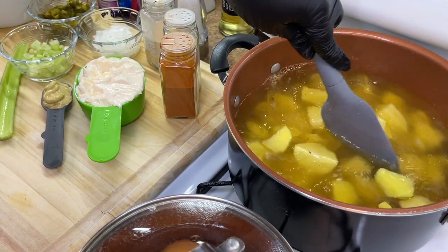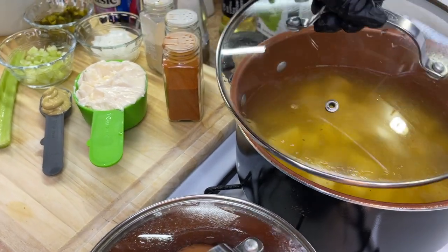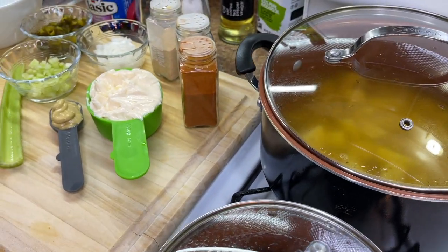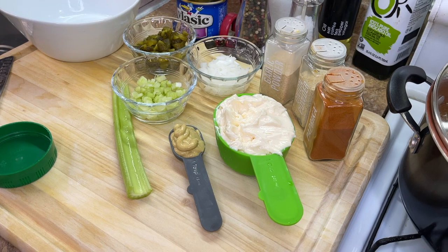We're going to add those potatoes, give it a good stir to combine all the flavors, and allow them to boil for about six to eight minutes until they're fork tender — but they still need some resistance, because we're not making mashed potatoes.